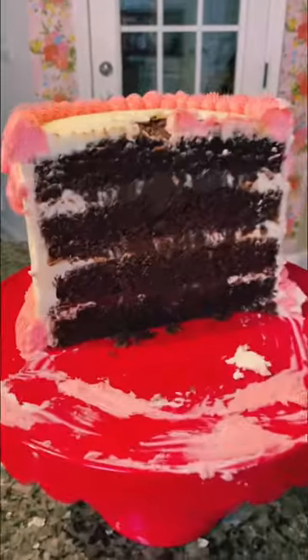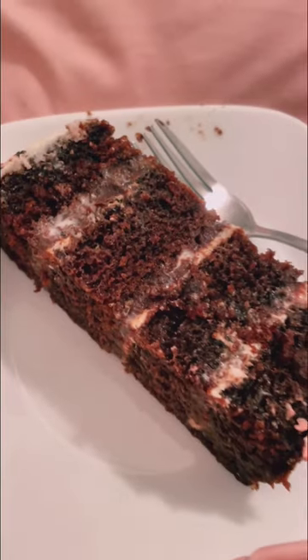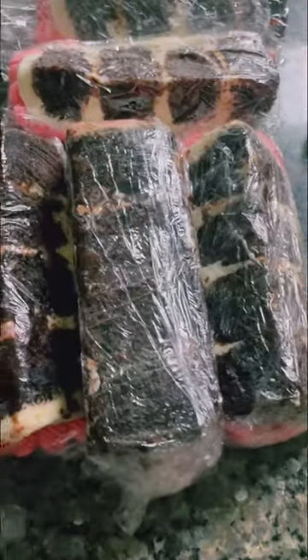The six inch cake is a little bit smaller than the other six inch cakes I make, because it only had two cake pans full when normally I do three. I wrapped up all the slices in plastic wrap, which kept them fresh and easy to grab and eat.